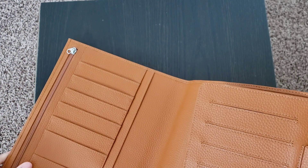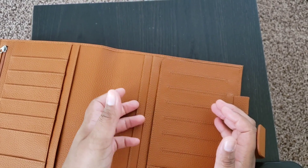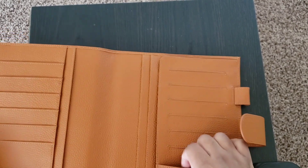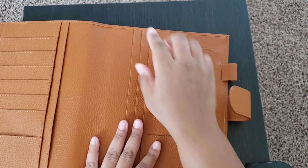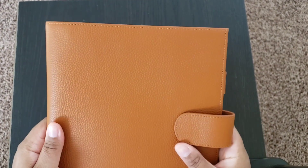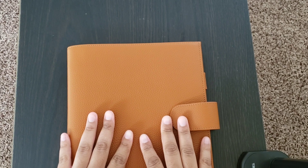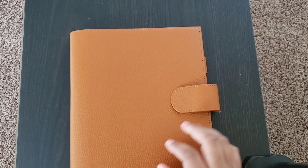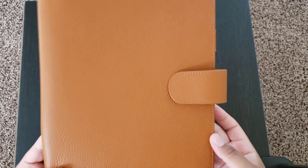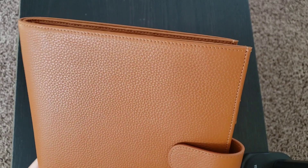The Moterm cover has card slots, a zipper pouch, more card slots, a secretarial pocket, two pockets on each side, deco pockets, and pen loops facing outward — which I appreciate because I don't like inward pen loops. There's also a big back pocket. Since it doesn't suit my current setup with two-inch discs, I'm going to sit on it for a minute. I might end up selling it, so let me know if anyone would be interested in buying it.